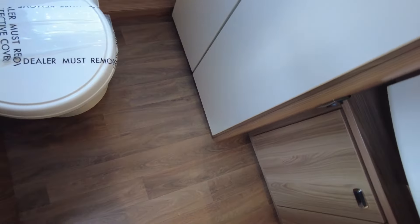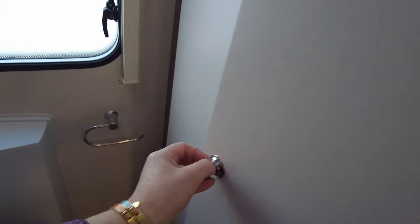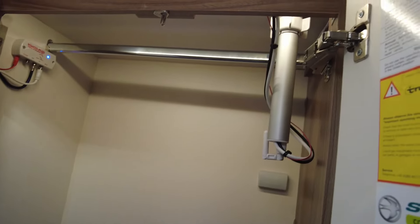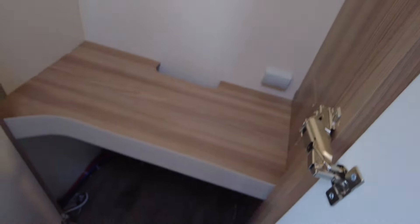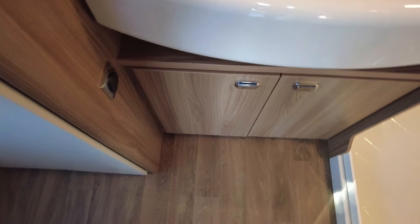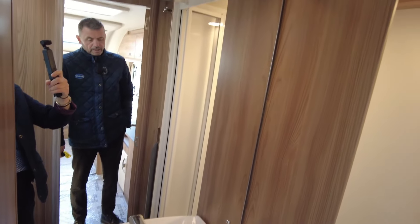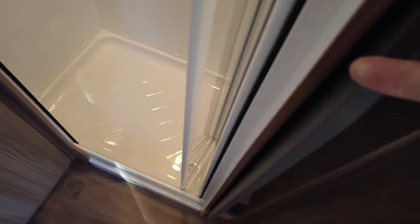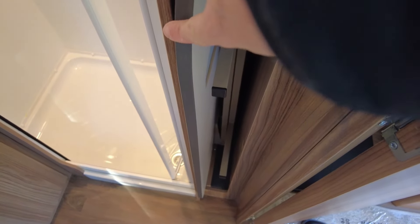As I said, it's a two-berth caravan with a rear washroom. As you can see, it's got a very spacious toilet area, a big wardrobe to the side — and inside the wardrobe is where the television aerial connects. There's a lovely vanity unit as well and a very large separate enclosed shower.